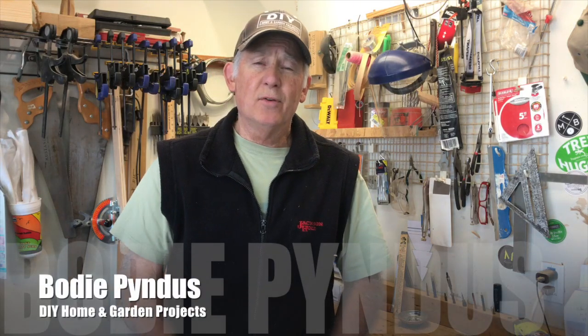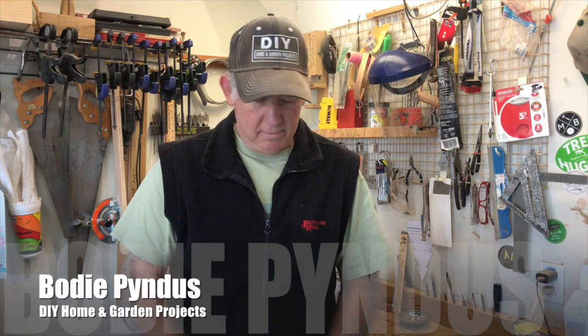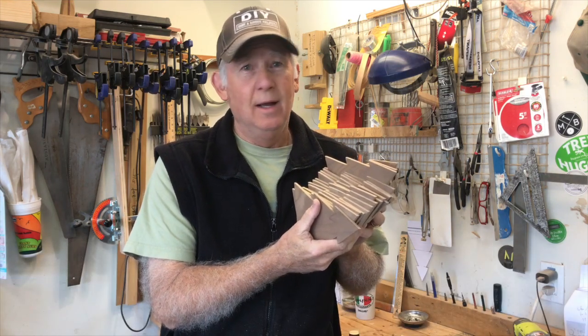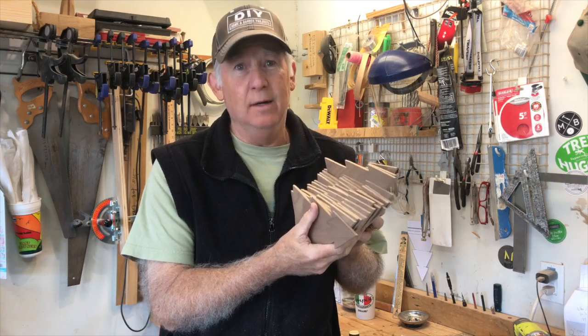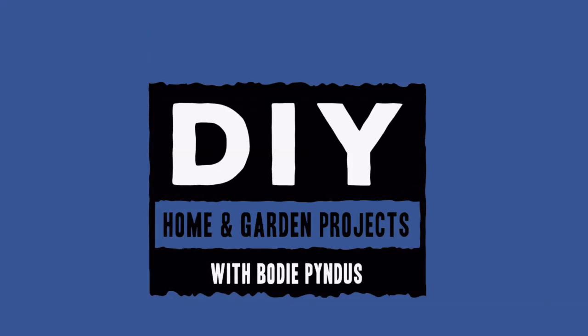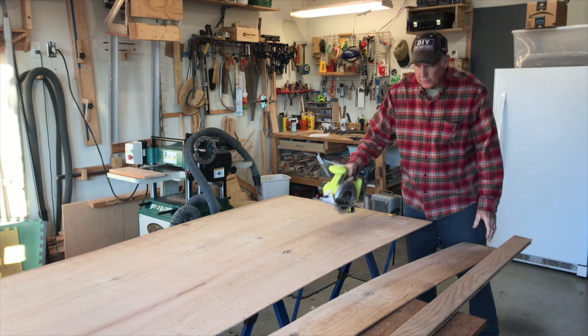I've had fun making these. After the first 10, I decided to make a few more — now I have a whole forest of trees. I had to stop at 30; that was enough.